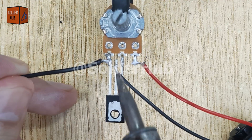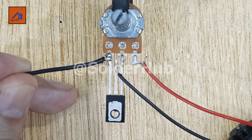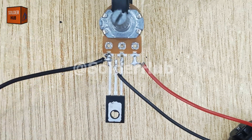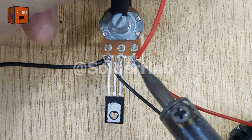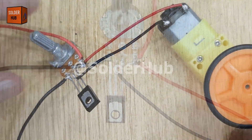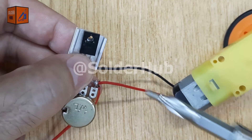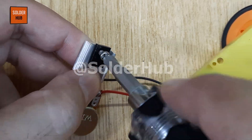Finally, it's time to power our circuit. I connect the negative wire of the 3.7 volt battery to the ground pin of the potentiometer, and the positive wire of the battery to the VCC pin of the potentiometer. To ensure the transistor doesn't overheat during operation, I also attach a heat sink to it, securely using a screwdriver.